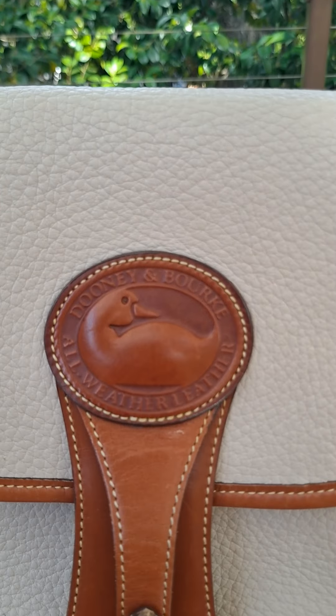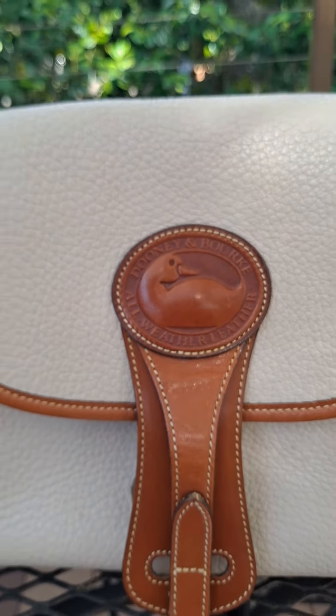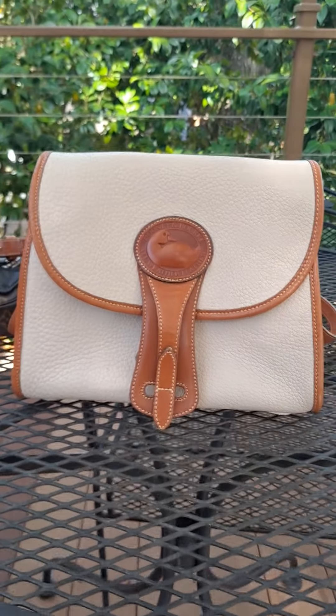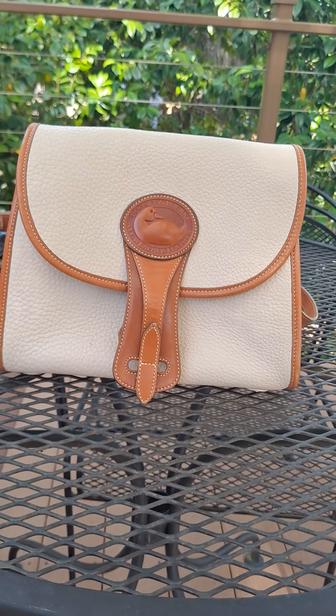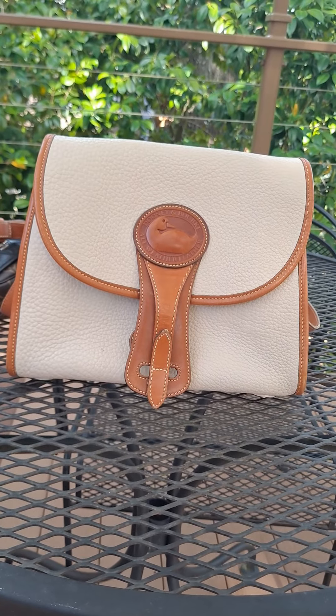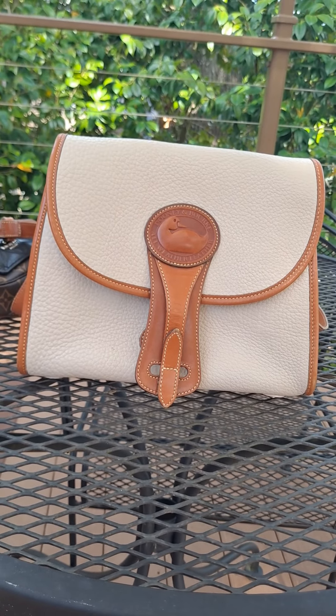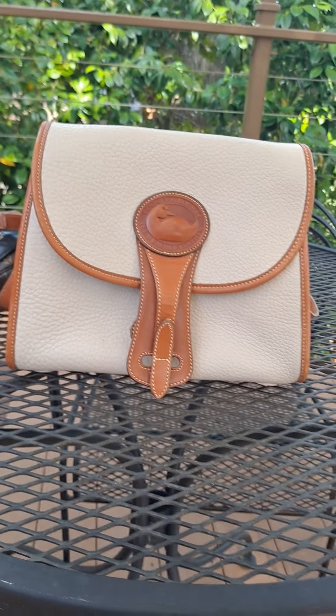There's an up close of the little Dooney Duck. Let me know if you enjoyed this — as many of you probably are just handbag lovers, I am as well. I enjoy seeing other people's collections and I enjoy sharing mine. Have a great day!